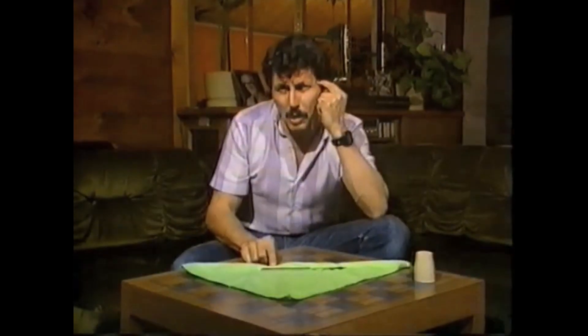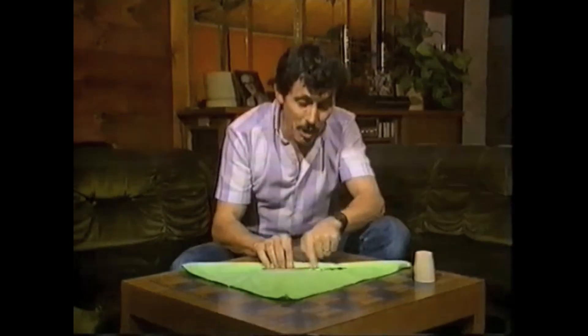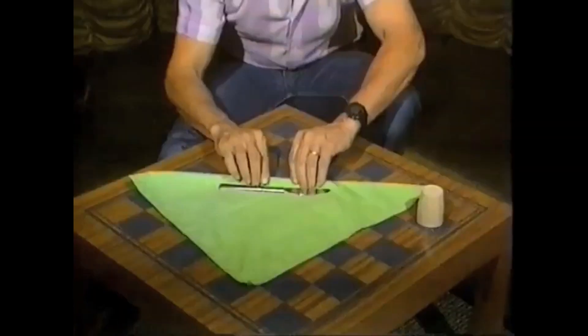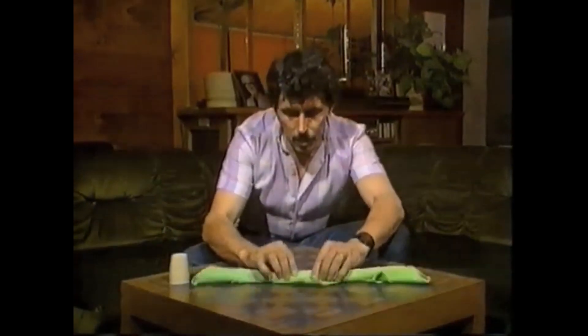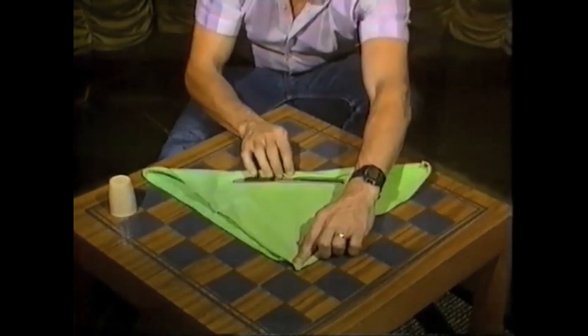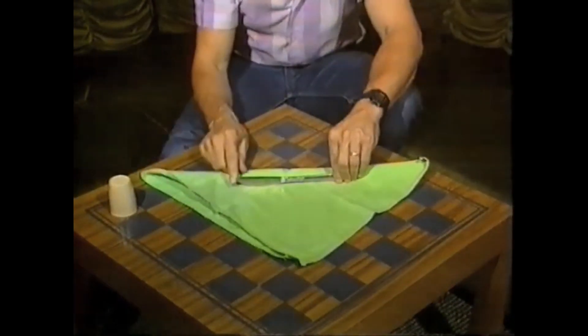Now you might say, wait a minute, I must have missed something. All right, watch again. You'll agree that the sharp end of the knife is pointing towards the salt shaker. We roll the serviette up, then quickly switch the side for the salt. Unroll it and once again the knife has switched back — now it's pointing at the salt.